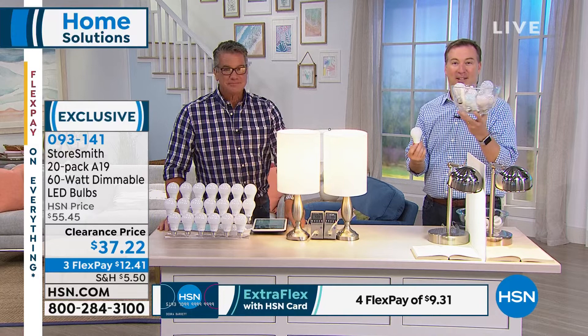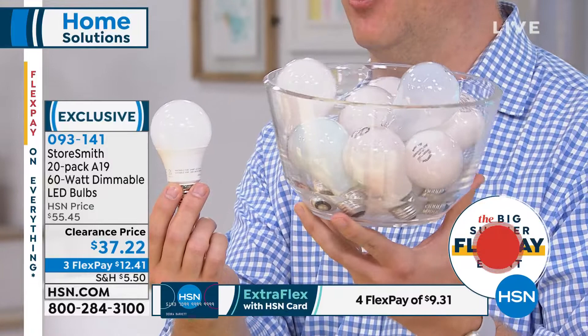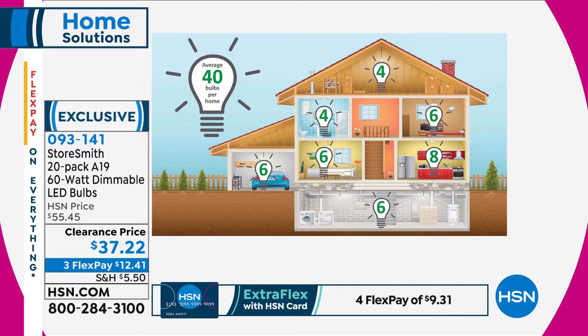This is 13 years worth of incandescent bulbs versus just one LED bulb for the same period. You buy one bulb today, or you could make 13 trips to the hardware store. When you multiply that by 40 lights in your house, that is a tremendous amount of bulbs you're buying. When you switch over to LED, it costs around $500 a year with incandescent; switching to LED brings that down to $100 — $400 worth of savings because it uses 80% less energy.